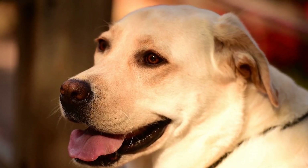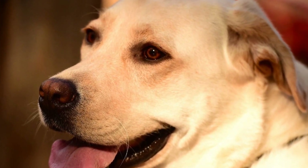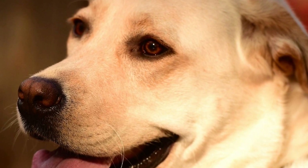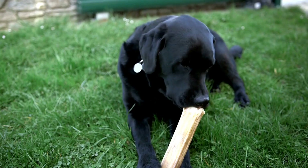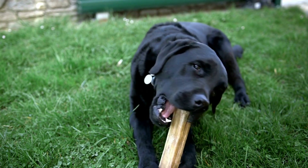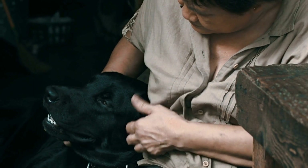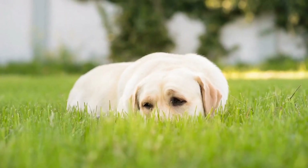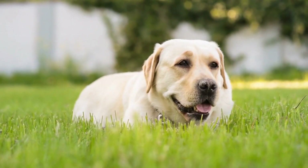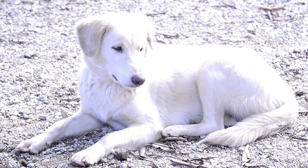Now that we have explored the different types of leashes suitable for Labradors, let's consider some important factors to keep in mind when choosing the right leash for your furry friend. 1. Size and strength: Labradors are large and powerful dogs, so it is important to choose a leash that can withstand their strength. Look for leashes made of strong materials like nylon or leather, and ensure they have sturdy hardware such as a durable clip and reinforced stitching. 2. Comfort: Both you and your Labrador should feel comfortable while using the leash. Consider features such as padded handles or ergonomic designs that make holding the leash more comfortable for extended periods. Labradors are known for their enthusiasm during walks, so a comfortable grip can make a significant difference.